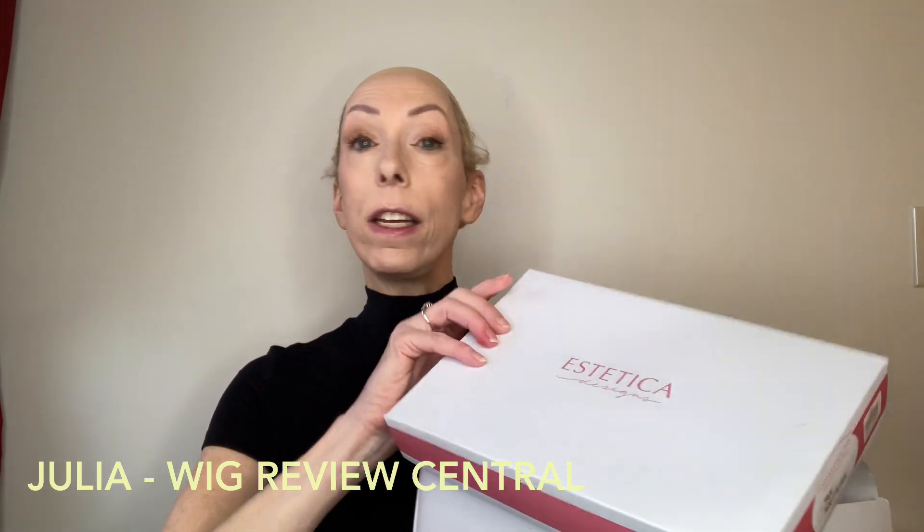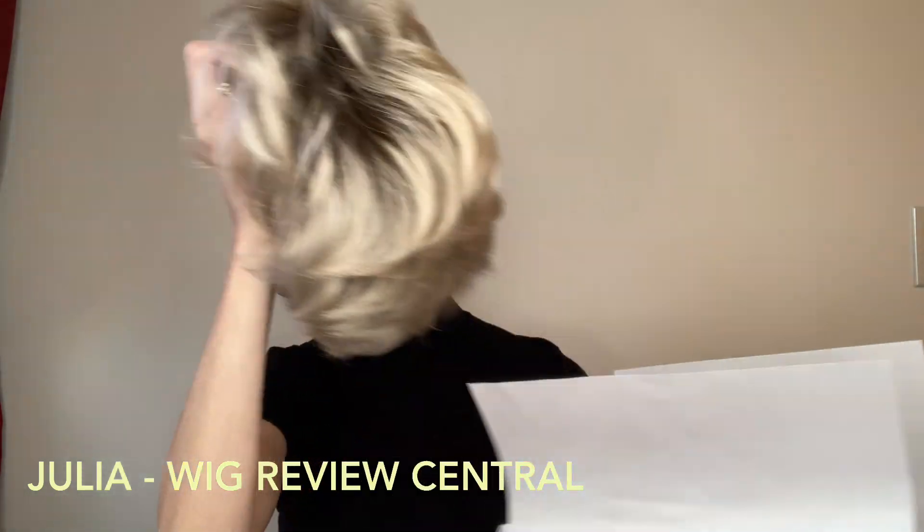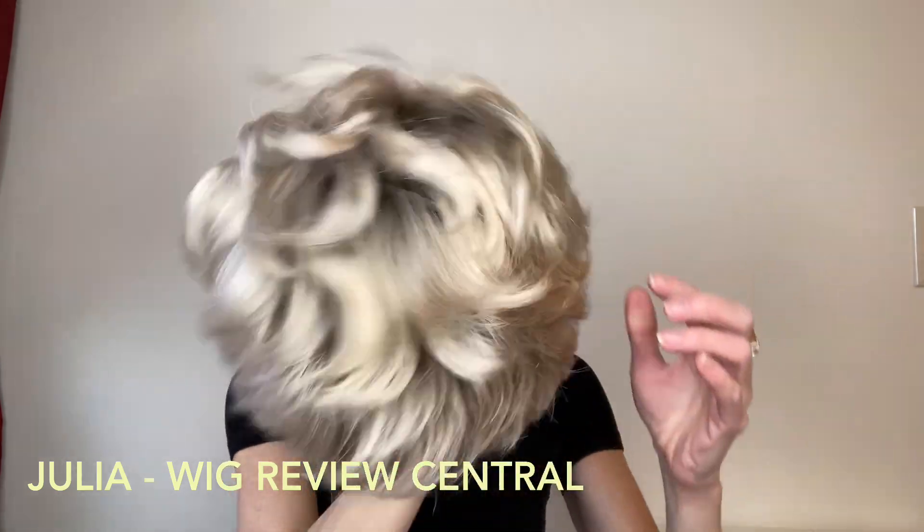This style is True. True is a very chic and sophisticated short style. It is full of volume and layers.